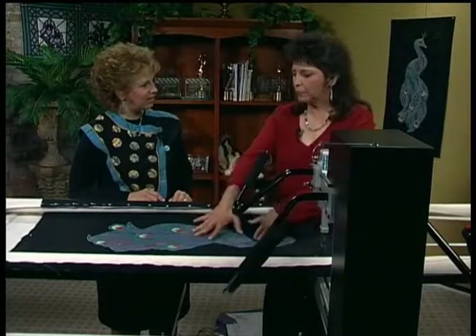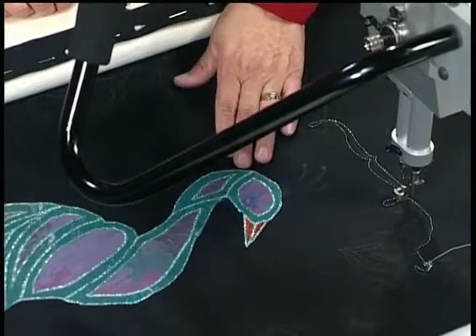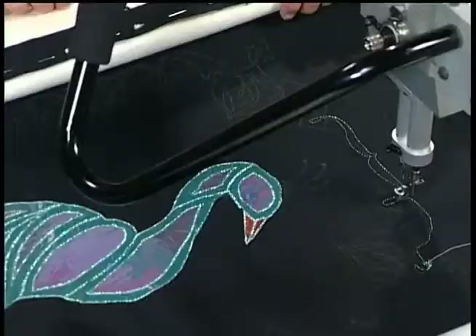Once you get done with this, it really does shine and it brings your eye to the peacock. Is somebody going to get this as a gift or are you going to keep it for yourself? I think I'm going to keep this one, but I do have another one I plan to give away. It looks fast and easy, something I could do with even a child — I've started my kids quilting. Thanks for coming and showing us this technique. It was a pleasure.